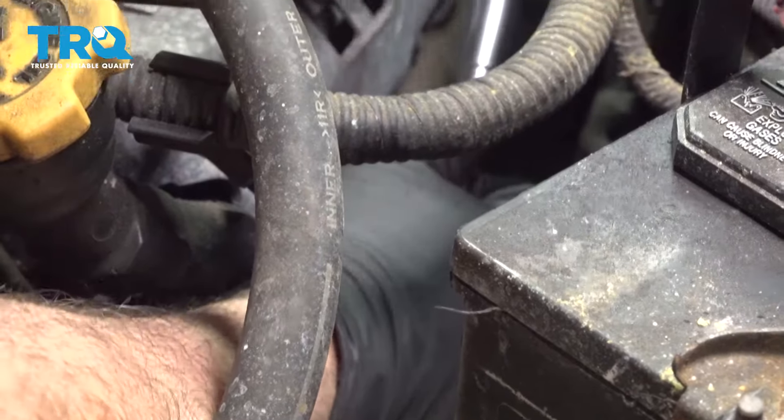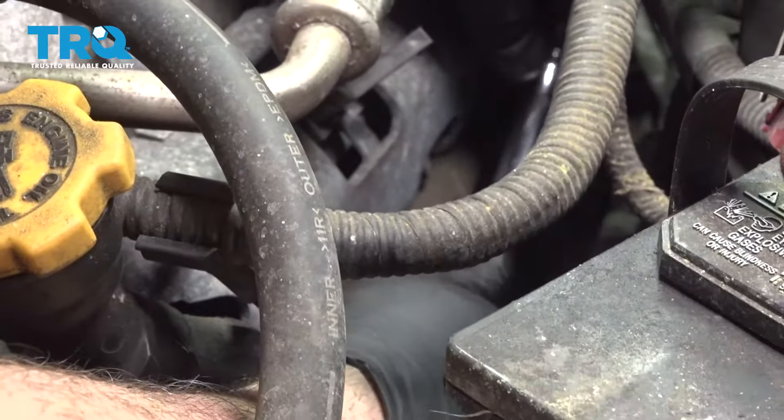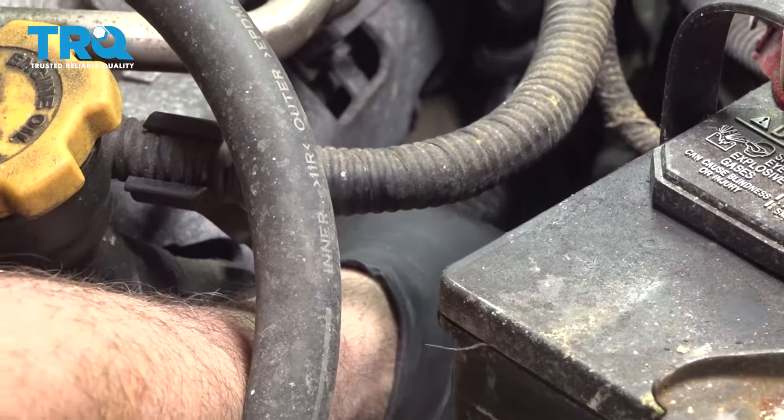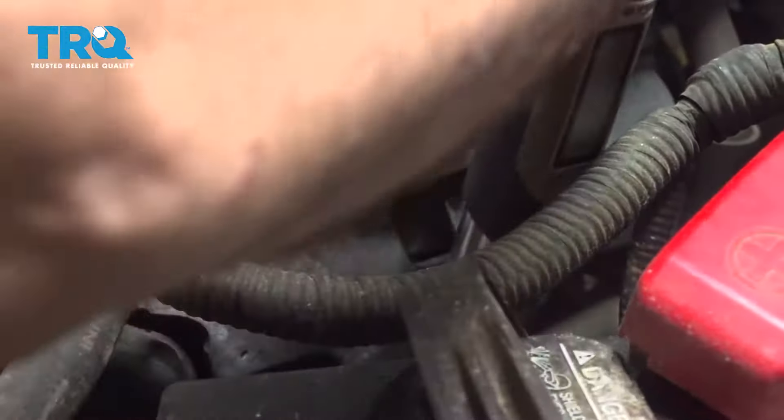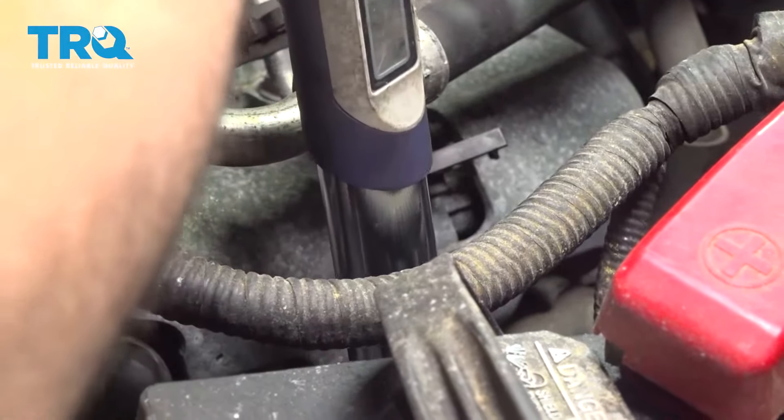I'm going to go ahead and snug these down. I'm going to go ahead and torque these down to 15 foot-pounds. I'm going to repeat for the rear plug.